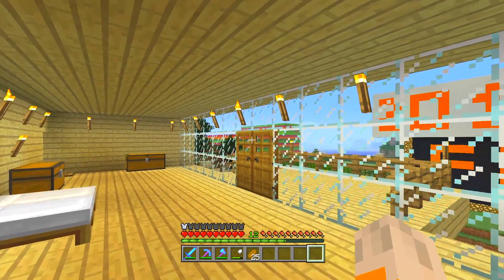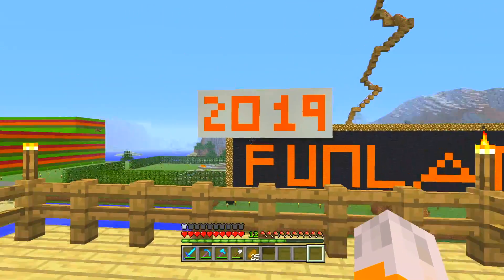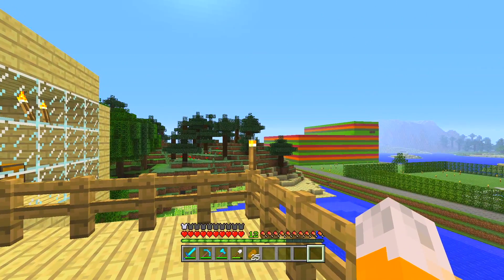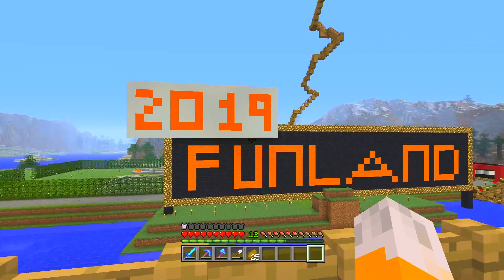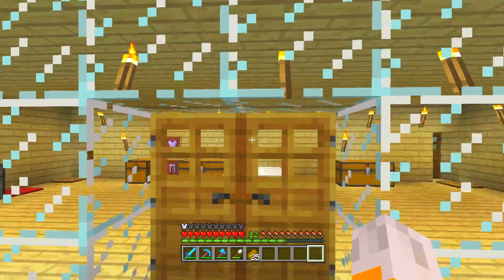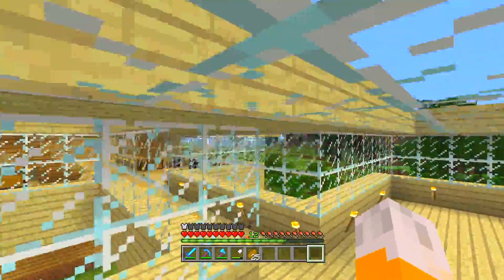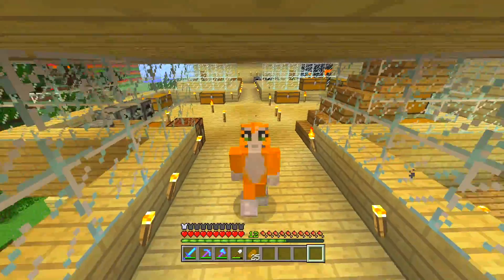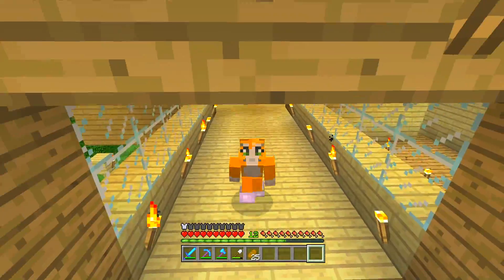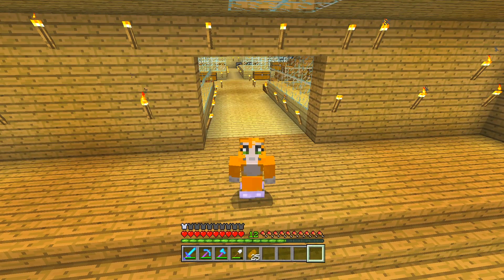Hello, this is Blitzkid and welcome to a Minecraft Let's Play video and another video inside of Lovely World. Yes guys, once again today we are back in my lovely world with another video and today we're going to be continuing building the cafe which we began a couple episodes ago over in the little town centre to our right. So anyway guys, without further ado, let's do this.